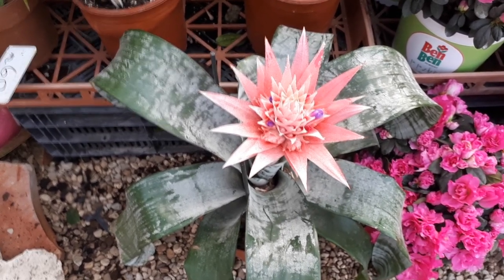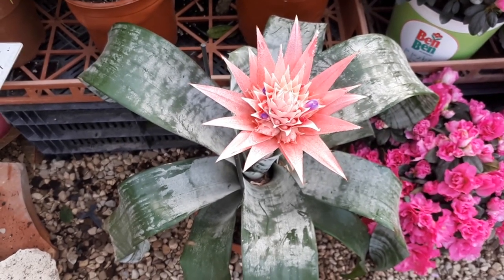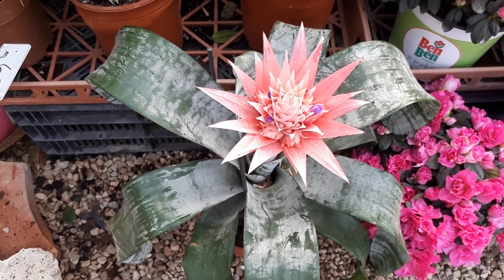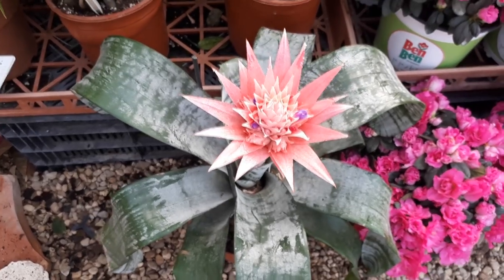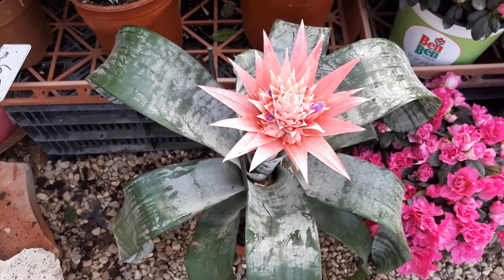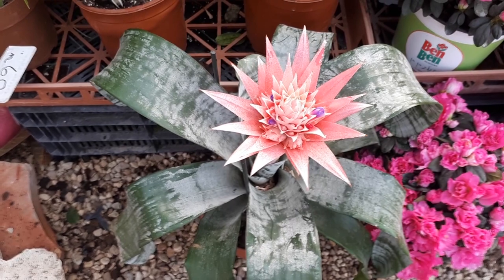The leaf color is green, and can have white or yellow stripes or dots. The leaves grow in a rosette structure. The actual flowers are purple and small; the bracts are what you see — they create a sphere shape in pink to purple colors.